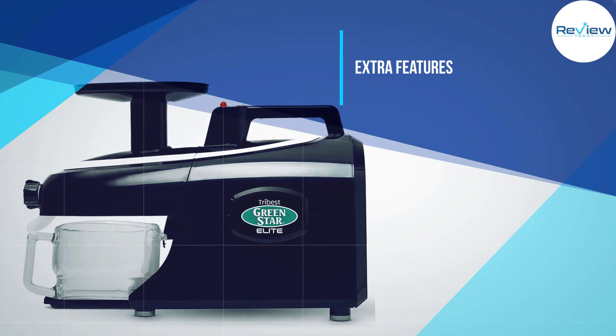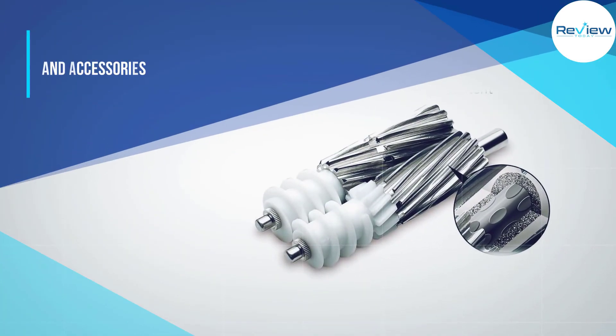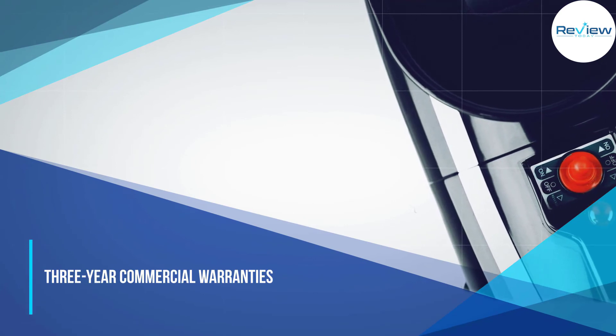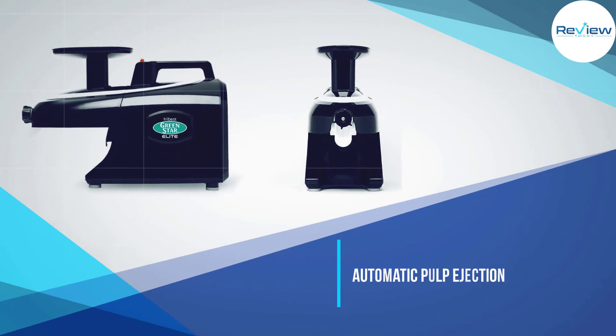This juicer comes with homogenizing accessories, automatic pulp ejection, and a good reverse function. You can also adjust the pressure while juicing and choose between coarse or fine pulp screens. The package includes a glass pitcher, wooden and plastic plungers, and a cleaning brush.